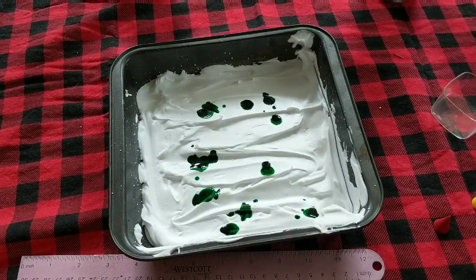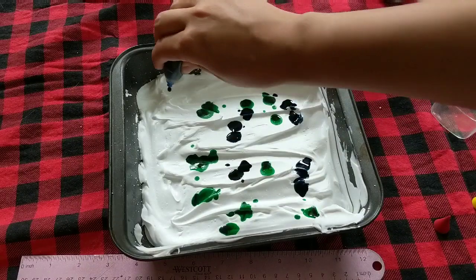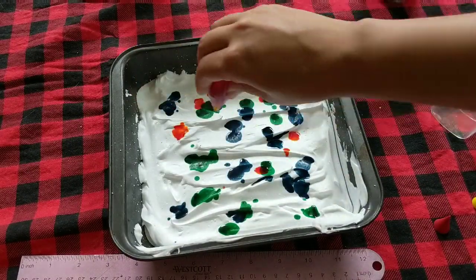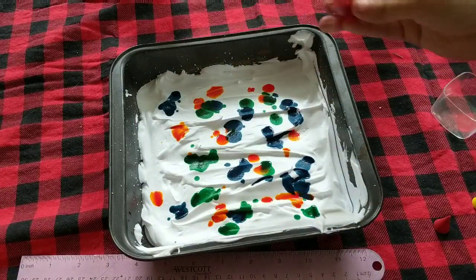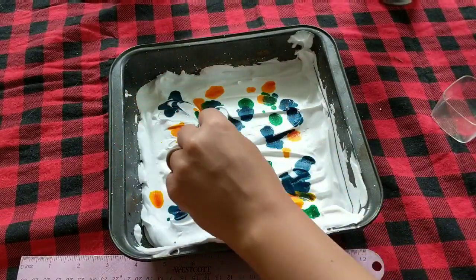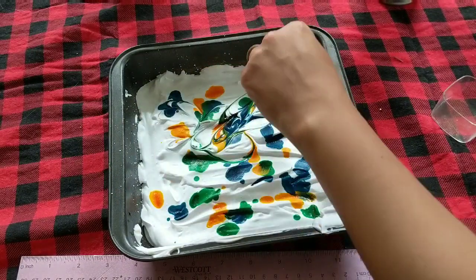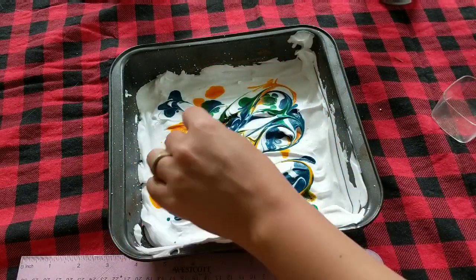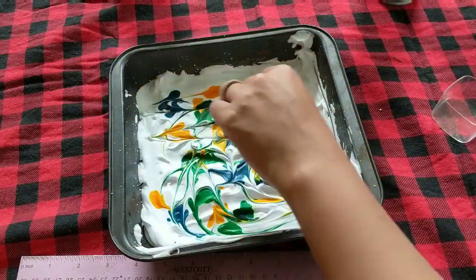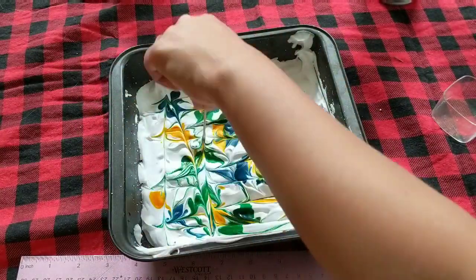Then you'll add drops of color. You can do one color, two, three, four — as many as you like. I'm just gonna put these spots all over the place. And then you're going to use a toothpick to swirl the colors together. You can go in different directions and make different patterns. If there are areas where you want to mix the colors, you can do that.